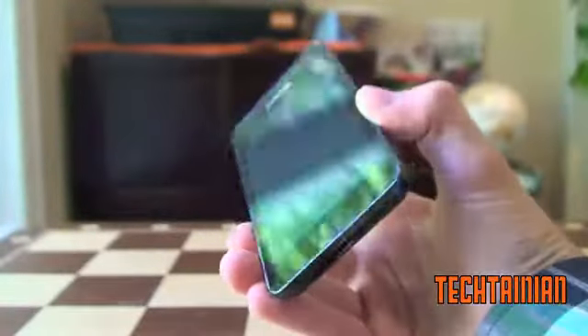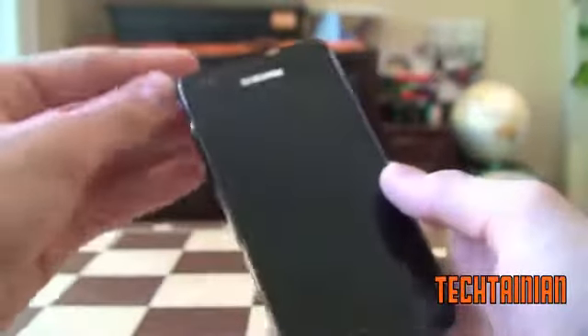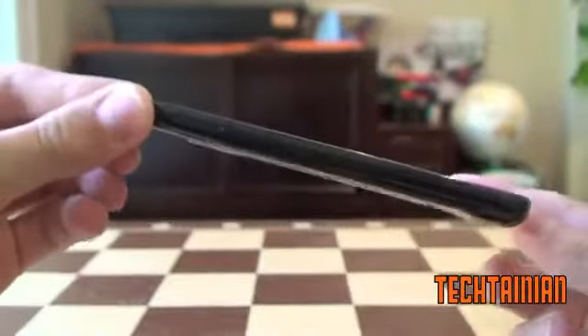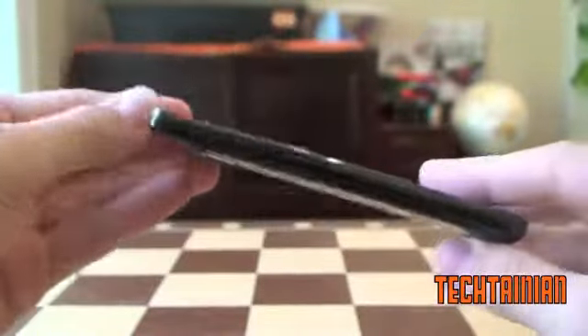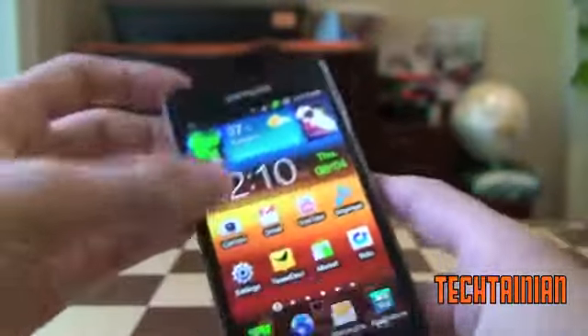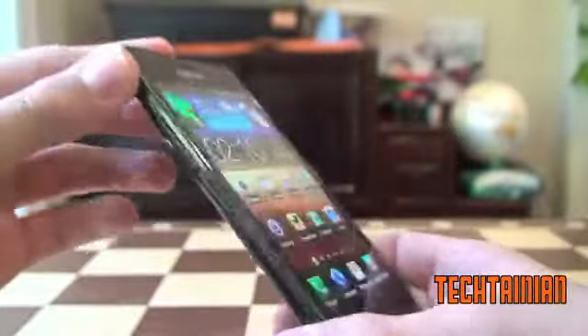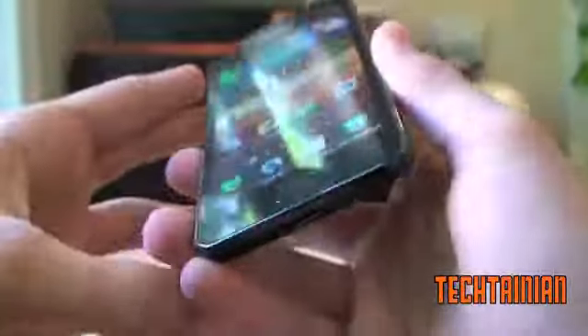Hey, it's Cam from Tectania, and today I have a very highly anticipated video for you. I have a video of the Samsung Galaxy S2 — this is my full review of this device. I'll be getting into the hardware, the software, everything about this fabulous new Android device. One of the most highly anticipated devices of the year, and in my opinion, the best one so far. So let's just do a quick hardware tour.